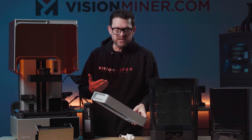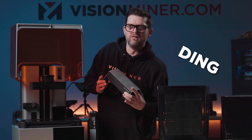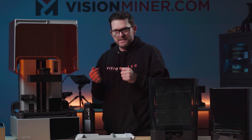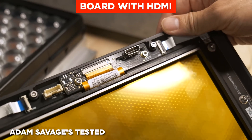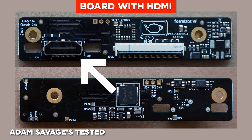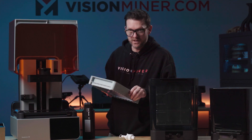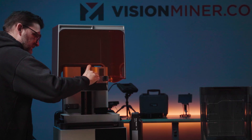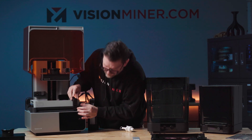One of the nice things is it's not a machine where you have to assemble every single part of it. To replace the screen on all my machines I've used, you had to tear the thing down and carefully insert a ribbon cable. They have a special board with an HDMI cable that you just plug right in. Odds are they say a million layers before you're going to have to really replace any parts of the light engine, so you'll never see that — but the fact that it's there, I appreciate a lot.